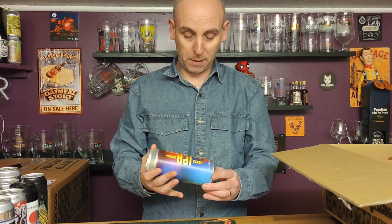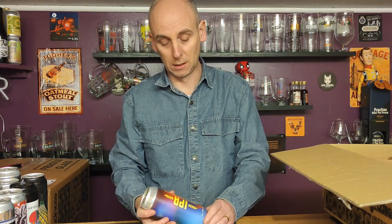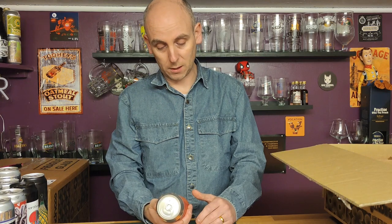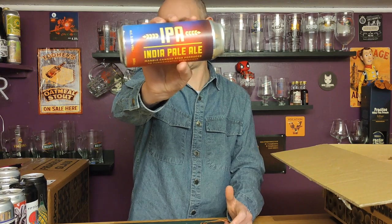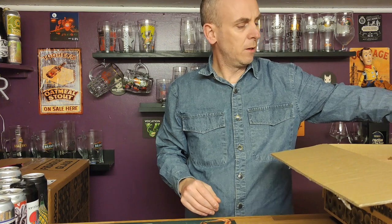Another 500ml — this is an India Pale Ale just called IPA from Marble. Marble makes some nice beers; I've had a couple over the last few months before Christmas and they were good. So let's give them another try. Again a 500ml can, straightforward 5.8 percent ABV IPA.